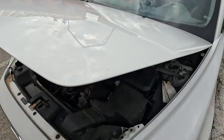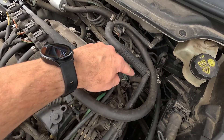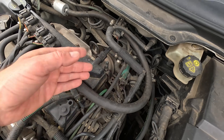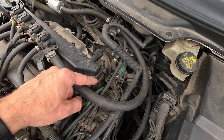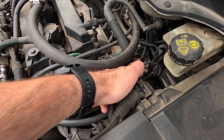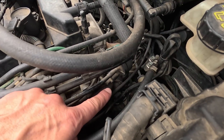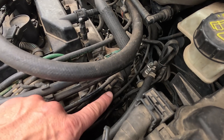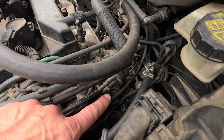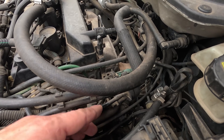The first step is to pop the hood and locate the evap purge valve. In most cases it will be near the engine with a rubber hose connecting it to the intake manifold. The first thing you want to do here is visually inspect the valve — maybe the connector is loose, preventing it from communicating with the ECU, or the hoses attached to it have come undone or are cracked.